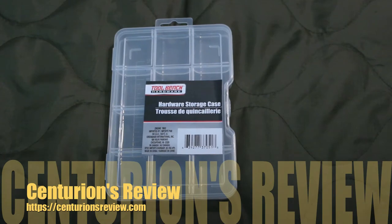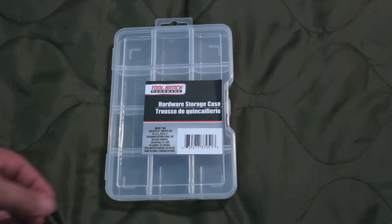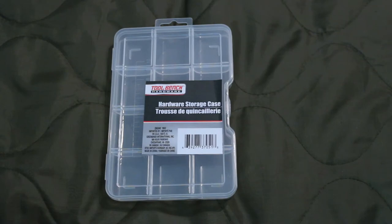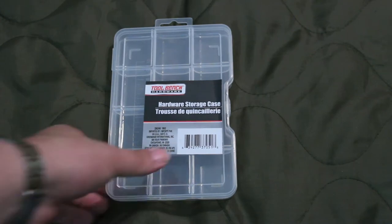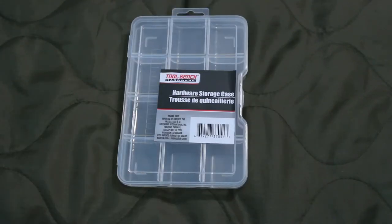Hey guys, Dave from the Centurion's Review. Got a nice find today at the Dollar Tree — it's a dollar store in Illinois, everything in there is just a buck. I picked up this hardware storage case; it's about half the size of a regular counter tray. The good thing is it's only a dollar, a dollar ten with tax, and normally a counter tray costs me three bucks, so it saves you a little money. It's nice hard plastic, unlike the flimsy plastic they usually are.